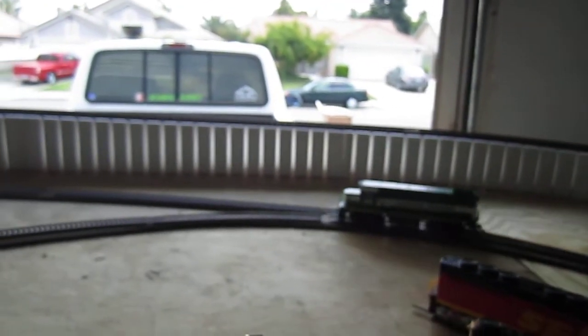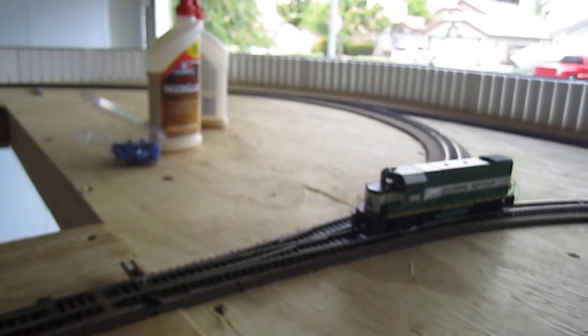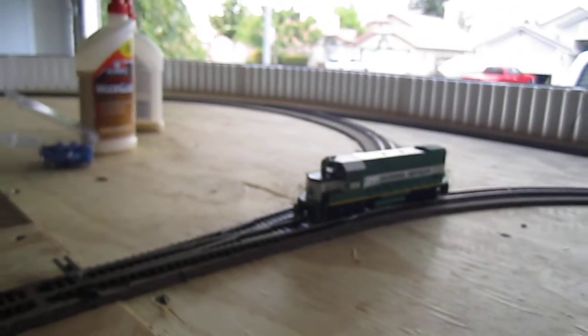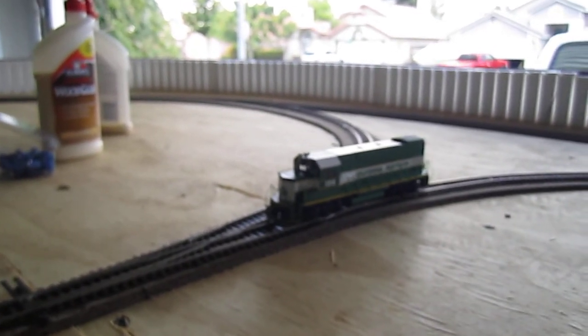Now if you didn't do that, this is what would happen — let's change our direction and come through. And as soon as you got to there — there you go, you get a short. So that's a quick overview of how to do a Y on your layout. If you can avoid using one, I would, just altogether — it'll save you time. I'll write the website in the description.